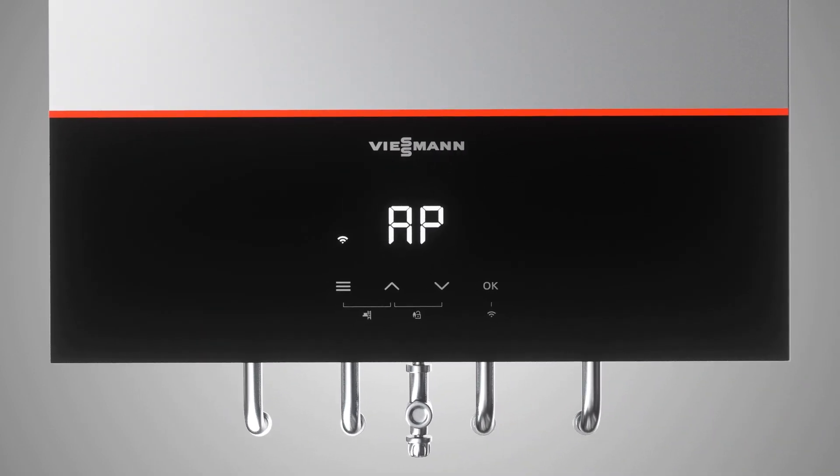If you want to carry out commissioning using the boiler display, press the Menu button for approximately 4 seconds and C1 will appear.